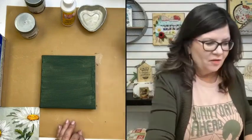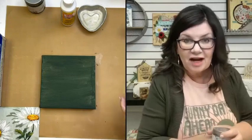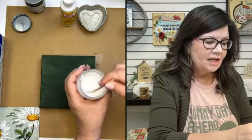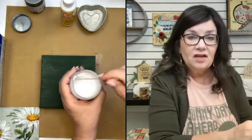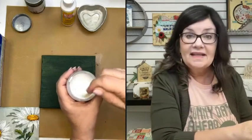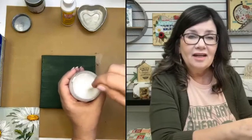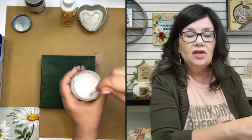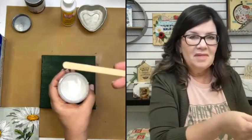Our next coat is going to be the crackle medium. My favorite brand is Country Chic crackle medium. I want to give you this tip — and this is true of any crackle medium — don't ever shake it. It's really best to be stirred. If your crackle medium comes in a squirt bottle, squirt some out into a little cup and mix it up. If you shake it, you'll get little micro bubbles in there and they're so hard to get rid of. It really is much better to mix, and you'll get a better crackle effect as well.